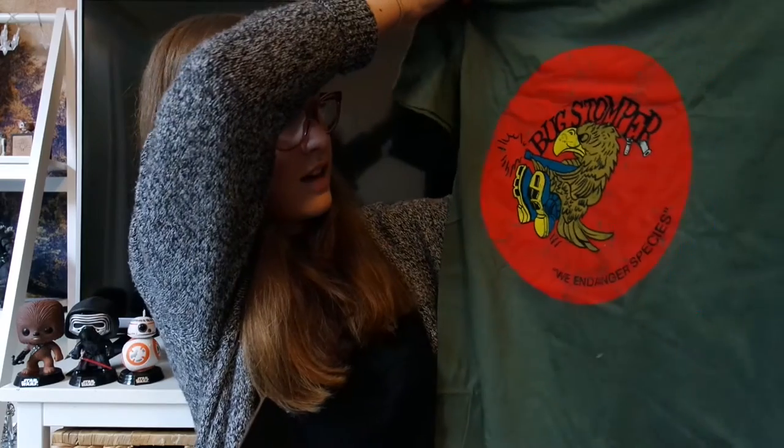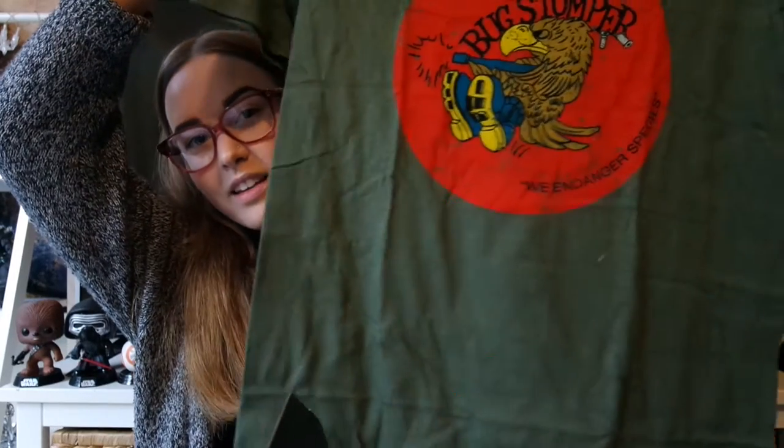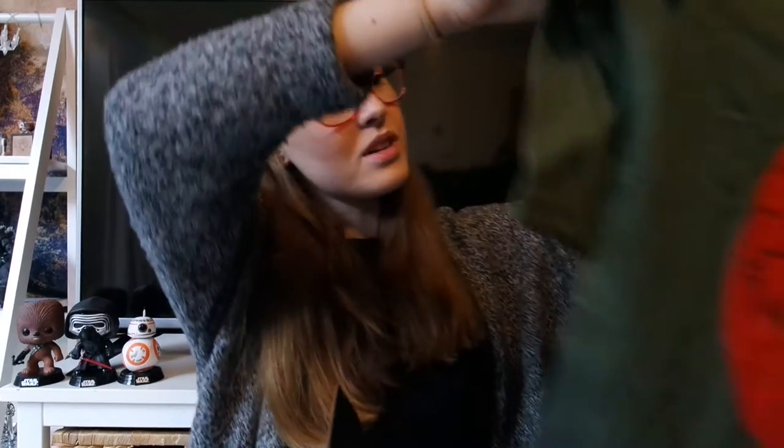I normally order the men's t-shirts because they're more comfortable, so I got a large. Here we go — Bug Stomper, 'We Endanger Species.' I'm not a huge fan of the color, I'll admit, but it's a really cool t-shirt and it's quite big, so it's gonna be super comfy. That's cool.